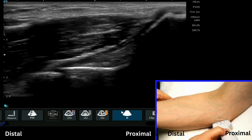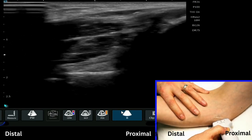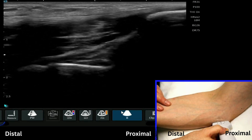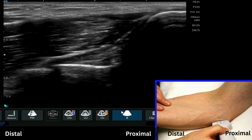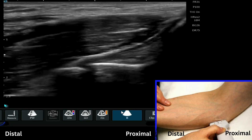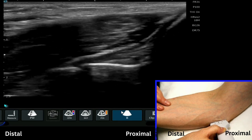I'm going to apply a slight valgus stress on the elbow joint so we can really test the integrity of the ulnar collateral ligament in that position. We can see it really nicely just by tilting the distal aspect of the probe down, to give a slightly nicer, crisper image of this ligament.